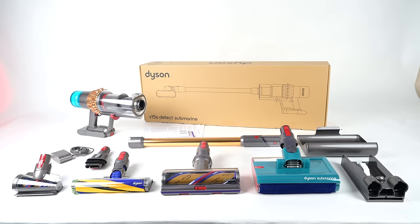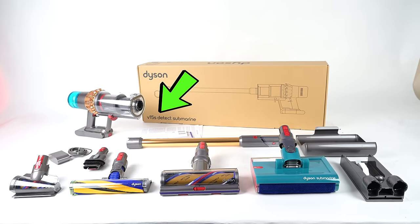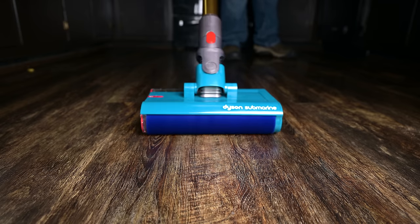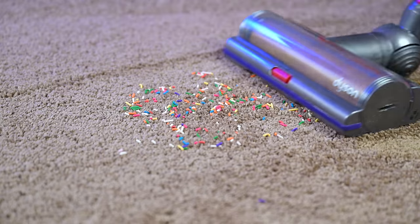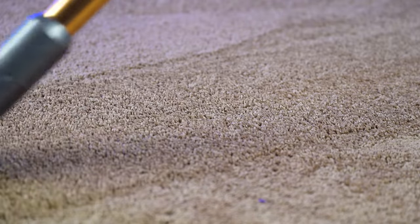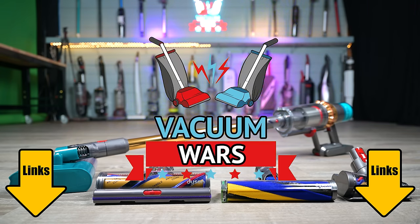Welcome to Vacuum Wars and to our review of the Dyson V15S Submarine Cordless Vacuum. It's Dyson's first vacuum that can be used as a mop as well. We bought one and put it through all kinds of tests this week, and in this video I'll go over everything you need to know about it — both the good stuff and the bad stuff. Links in the description, and let's get started.